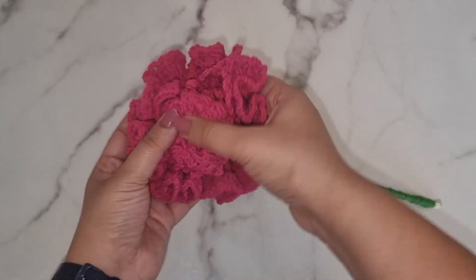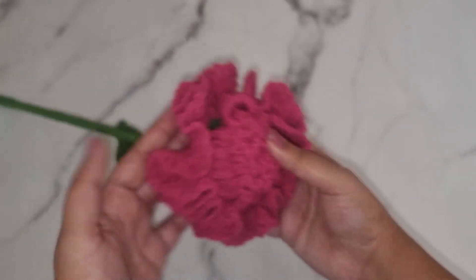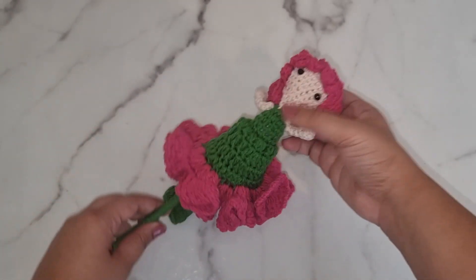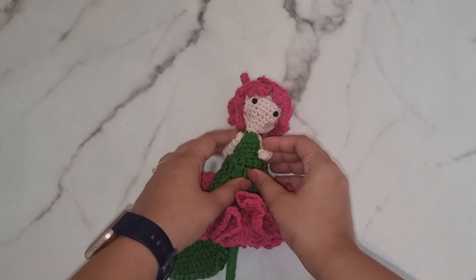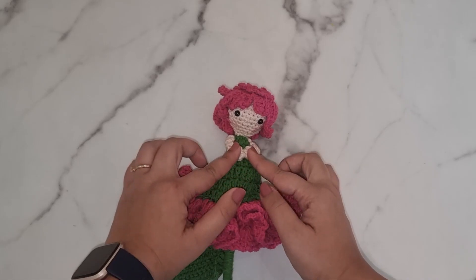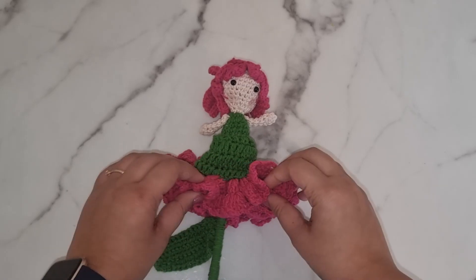I really hope you enjoyed the video as much as I did — this was so much fun to make. If you want to try out more reversible patterns, there's a whole playlist right here and all the links are in the description. If you try out any of my patterns, please do tag me on Instagram and send me emails with all your pictures and videos. Until next time, bye-bye!